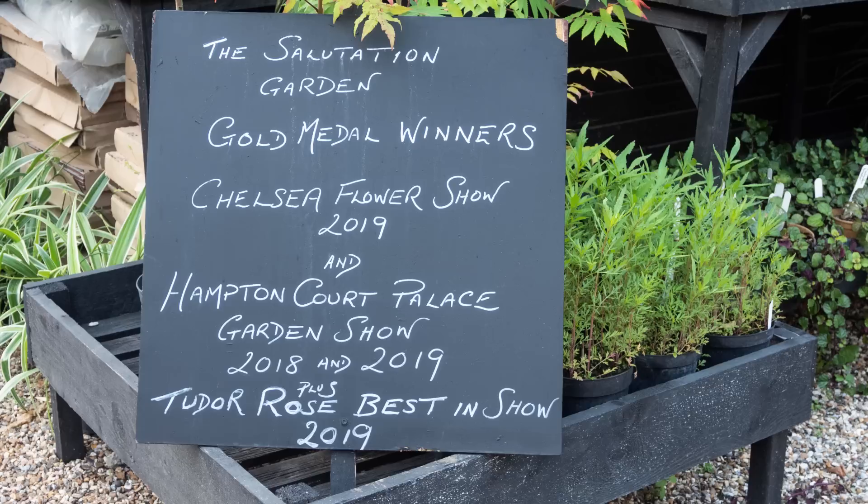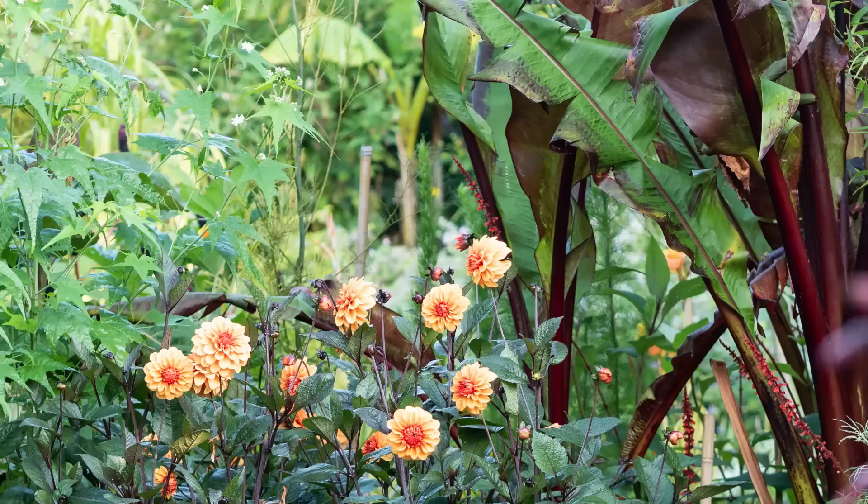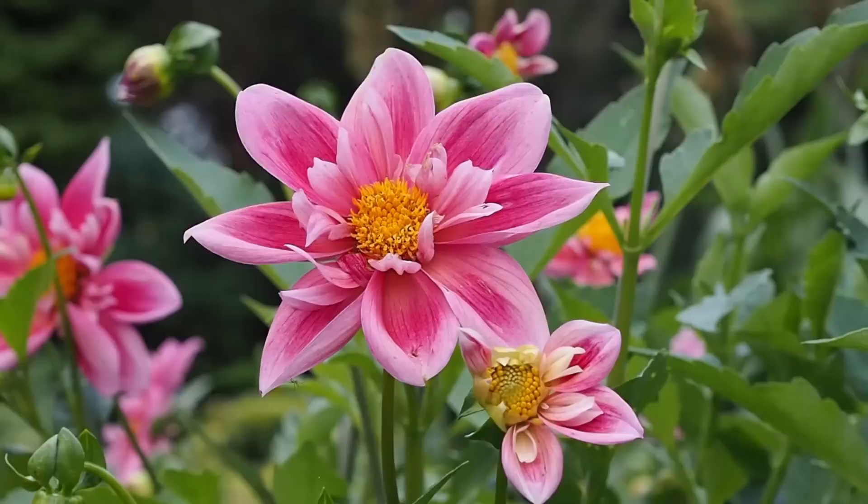There are links in the description below to the Salutation Hotel and other resources. If you've enjoyed this, please hit like and then I'll know you'd like to hear more about growing individual plants in your garden. If you have a middle-sized or small garden and don't have enough time, expertise, or money but want it to look absolutely gorgeous, subscribe to the Middlesized Garden YouTube channel for tips, ideas and inspiration. Thank you for watching, goodbye.